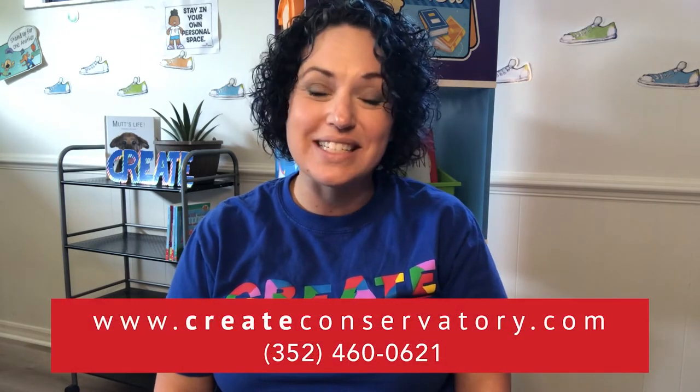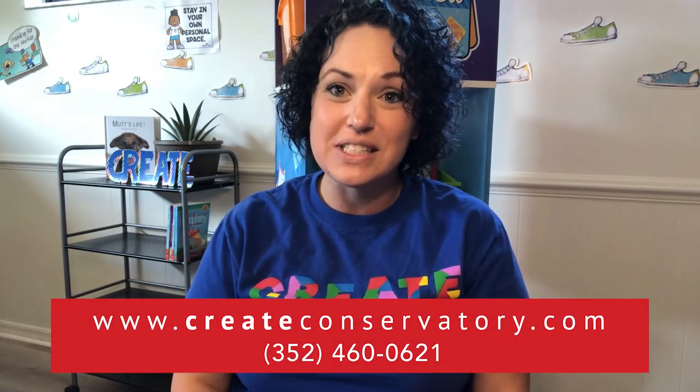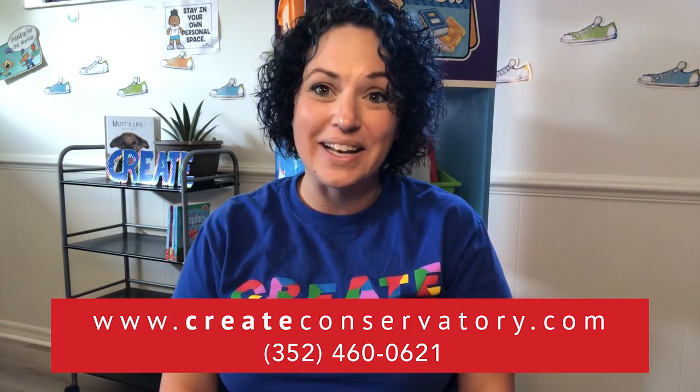I hope that you've enjoyed this lesson with us today. My name is Nikki Duslak, I'm the founder of Create Conservatory. We are a private school in Leesburg — we teach STEM education through arts integration, covering concepts like science, math, engineering, and reading through dance, drawing, music, and movement. We're so excited you're here for our Picasso to Go series and we hope you join us for our next lesson. You can visit our website at createconservatory.com or give us a call at 352-460-0621. I hope you're all safe, healthy, and happy — enjoy your day!